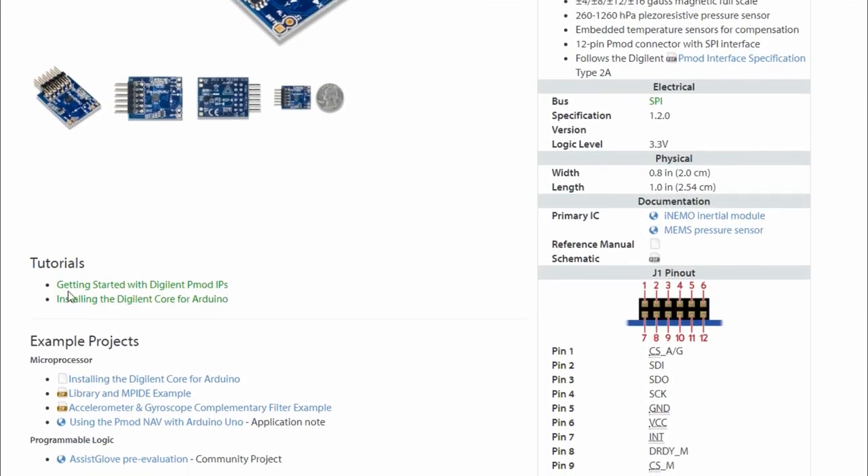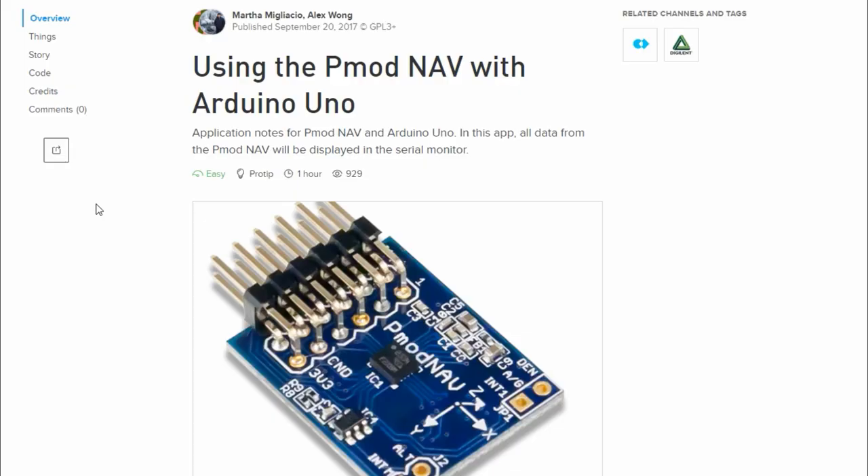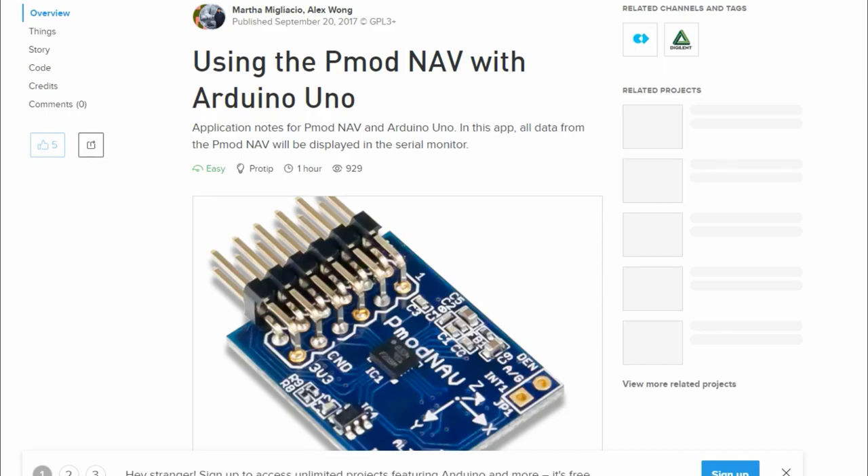DigiLand has provided a lot of resources that come along with this PMOD for free. You can use their example projects, and you can also use this PMOD with Arduino — DigiLand has provided resources for that as well, so you have a lot of flexibility. But now the real question is: is it really worth the $40?